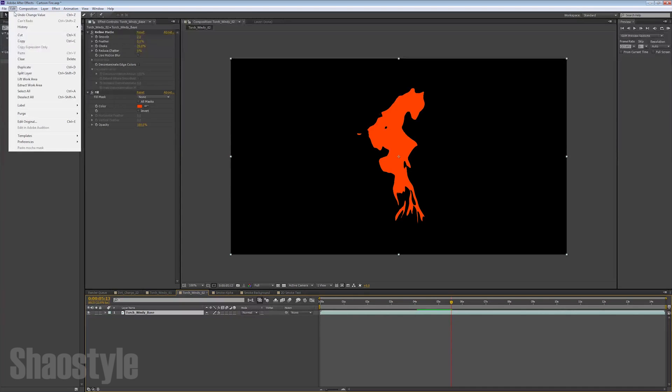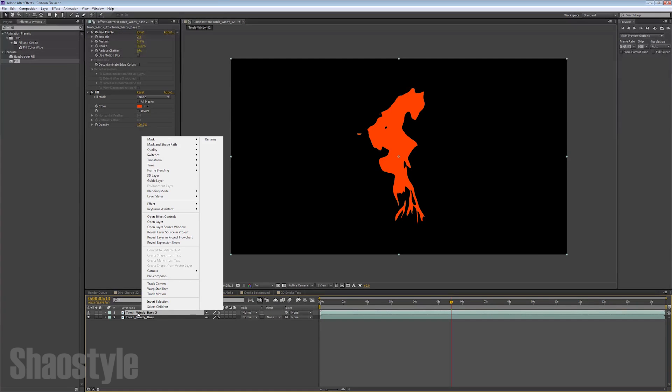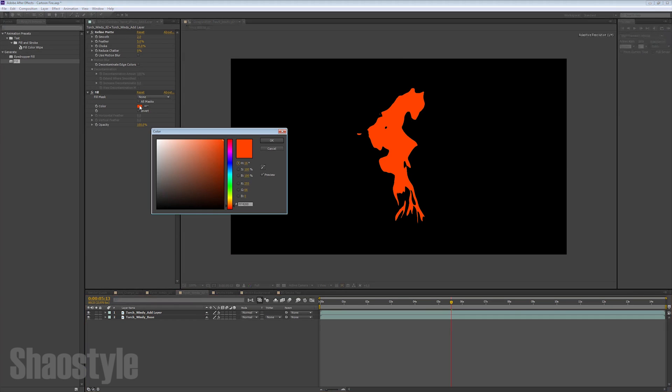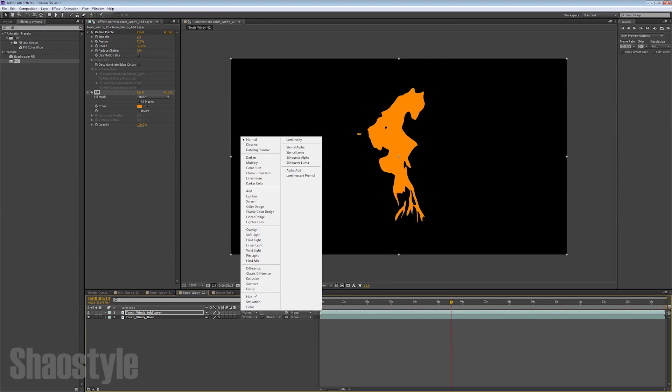Now we want to duplicate this layer — go to Edit > Duplicate, then right-click and rename it. On this layer I'm going to add the word 'add layer.' Then on the fill color, I want more of a lighter reddish-orange, something more towards the yellows. Then set the mode on this layer to Add.